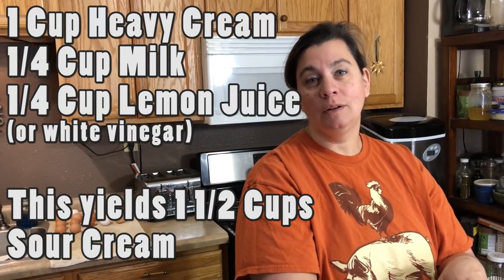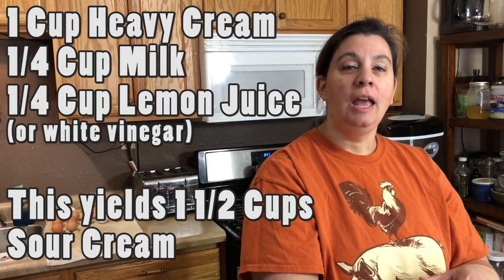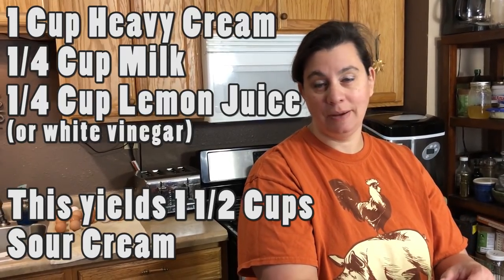For your proportions, you'll need one cup of heavy cream, one quarter cup of milk, and one quarter cup of lemon juice. That will yield one and a half cups of sour cream — and that is it.